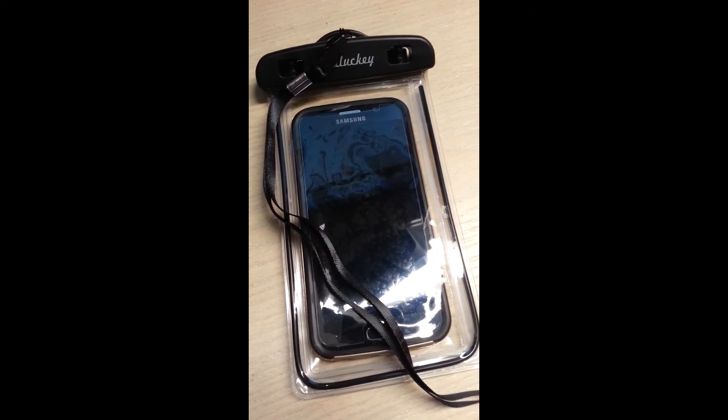The only thing I would make sure when you first put the cell phone in is you squeeze all the air out before you lock it, so the plastic is adhered to the phone itself. It won't work underwater — the touchscreen — but out of the water, even though it's wet, as long as it's out of water the touchscreen will work, so you can press the button and the touchscreen works.